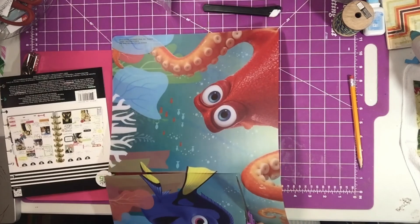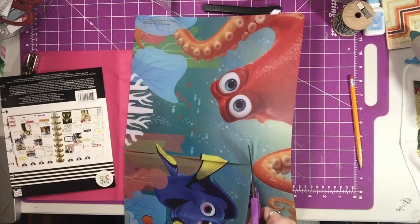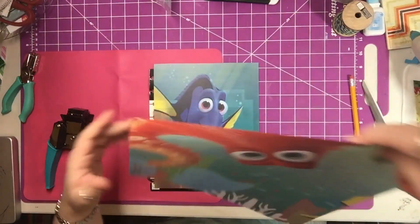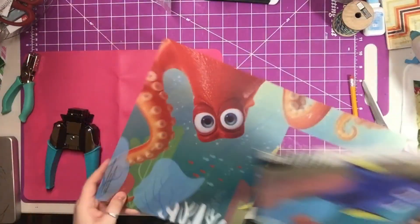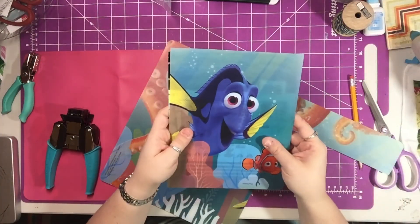All I'm going to do is cut this straight on the line that I marked. My youngest had to ask me a question. Now I have this piece left and as you can see, this is a nice size cover.